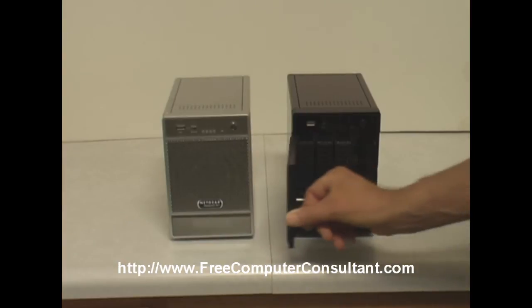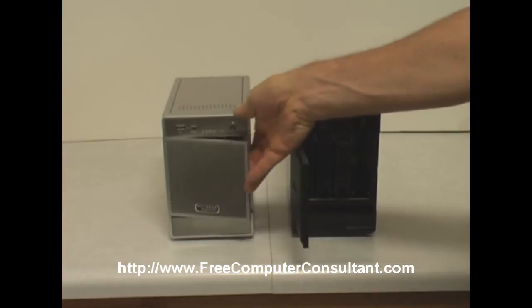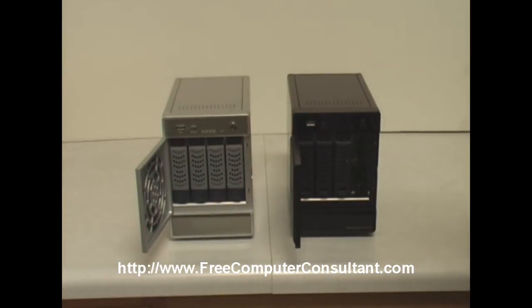Both units have the swing-out door with access to the drives inside, maximum of four drives. NETGEAR sees the importance of using Enterprise style or class drives in these machines, and they are the Seagate Enterprise class drives.